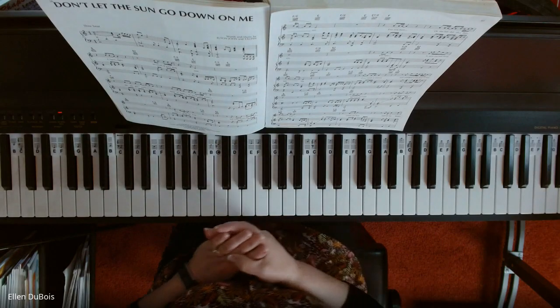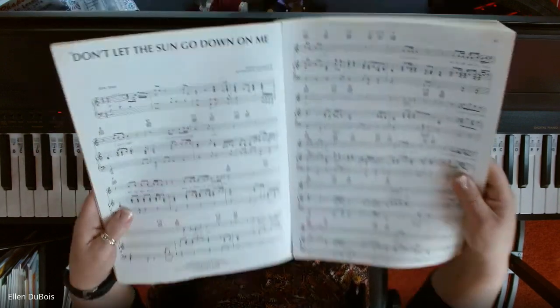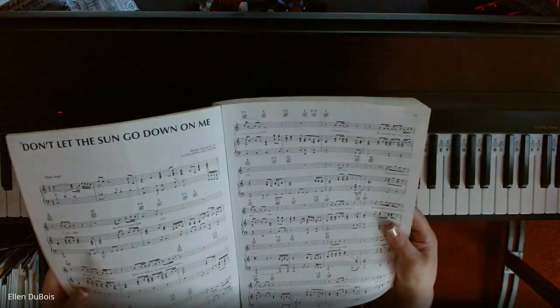Hi, everyone, it's Ellen from Rhapsody Music Lessons, and I want to play the first line of Don't Let the Sun Go Down on Me by Elton John, Sir Elton John.